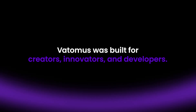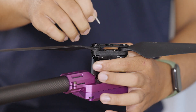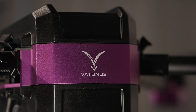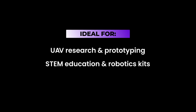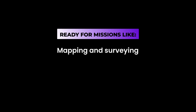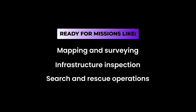Vatomas was built for creators, innovators, and developers — whether you're building the next UAV breakthrough, educating future drone engineers, or flying light cargo and industrial tasks. Ideal for UAV research and prototyping, STEM education and robotics kits, light logistics and industrial automation. Ready for missions like mapping and surveying, infrastructure inspection, and search and rescue operations.